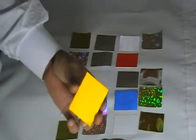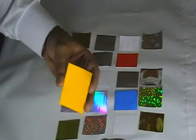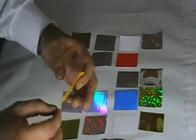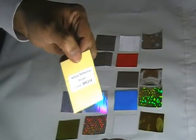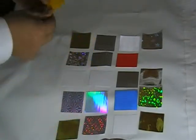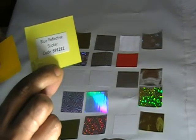Then we have reflective material. This material glows in the dark when you shine light on it. We have different colors available. This is the yellow reflective sticker — the code is SP1214. We also have blue reflective material available; the code for blue is SP1212.